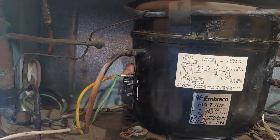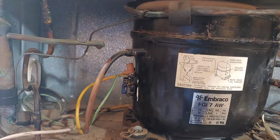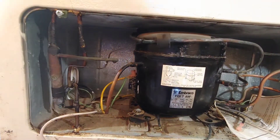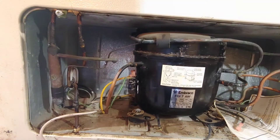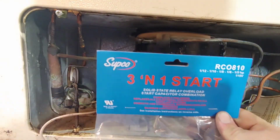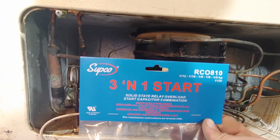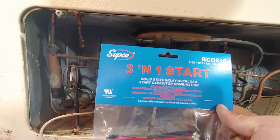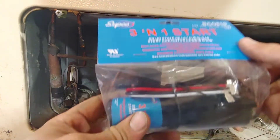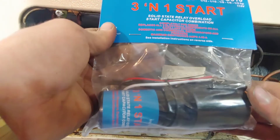I hardwired the unit and could kind of get it to run, but it would sometimes start and sometimes it wouldn't. When it was running it would only draw about 2 amps. So I figured a hard start kit is about thirteen dollars — why not give it a go? If it doesn't work, it doesn't work. If it does, it saves me eight hundred dollars on a new freezer. I got a three-in-one that's rated for all those different size units — it's a start relay, overload, and capacitor all in one.